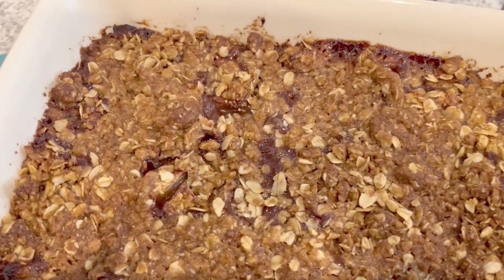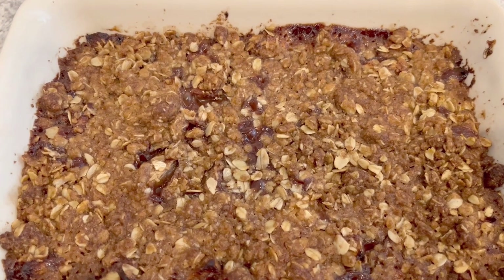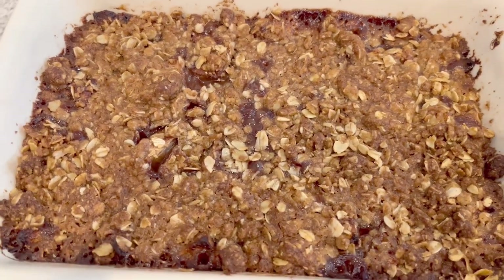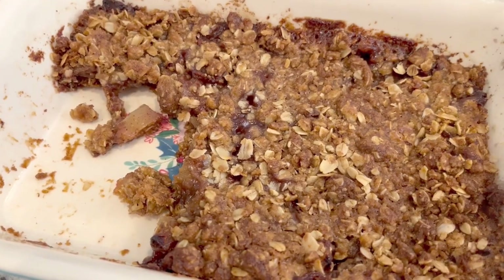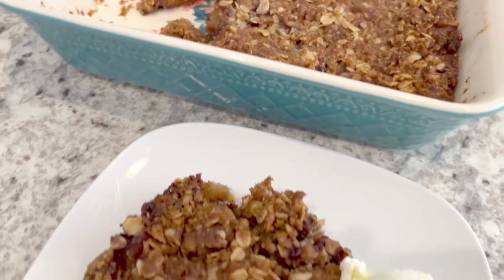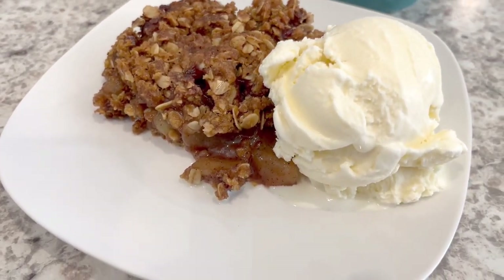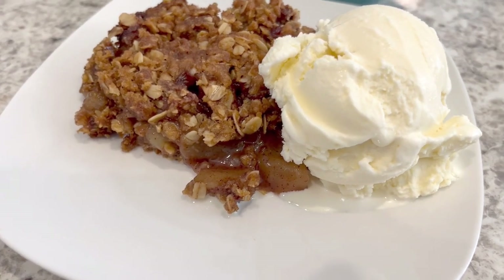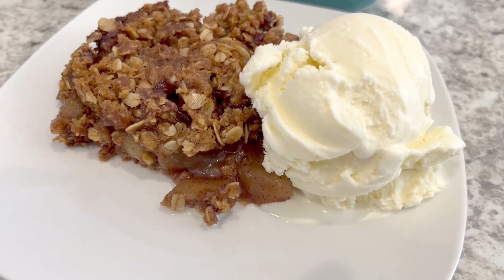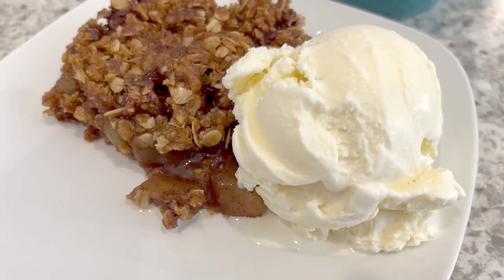Here is the apple crunch hot out of the oven. I'm going to let this cool for a little bit, and then I will plate it up and show you what it looks like. I let the apple crunch cool down a little bit, and I have some right here on the plate — you can see those chunks of apples. I am serving this with some vanilla ice cream. It'd also be great with some whipped topping or drizzle some caramel right on top.